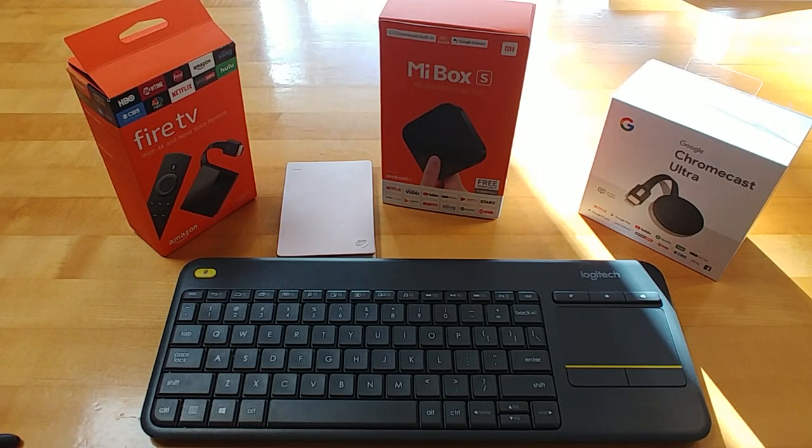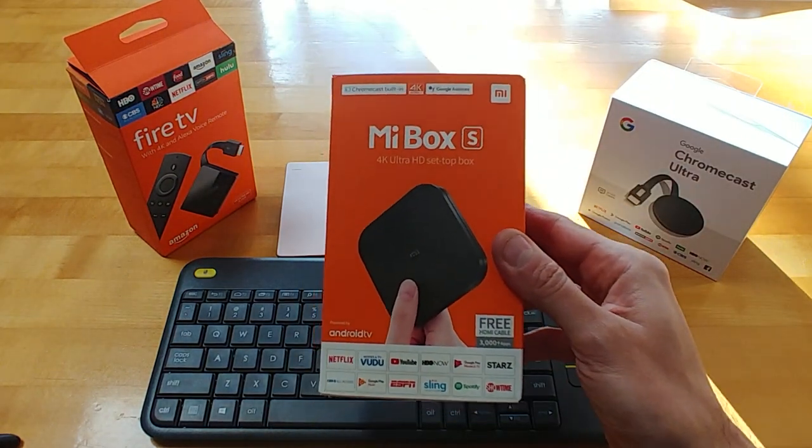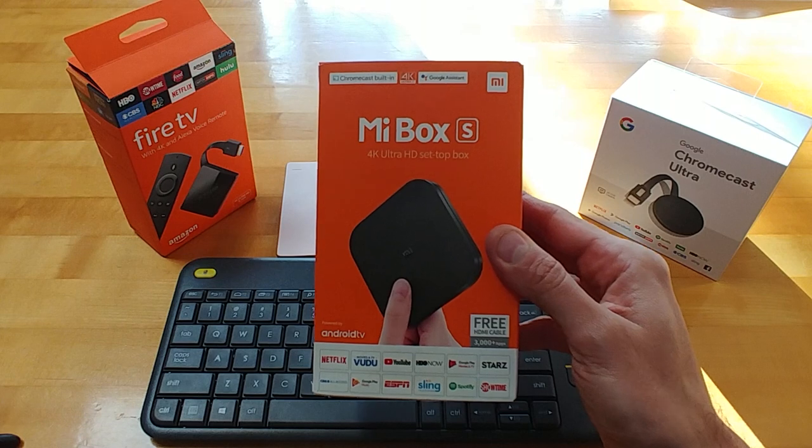What's going on YouTube? This is Jabba Tech. So if you're like me, you've cut the cord or you're about to cut the cord. This one from Xiaomi, the new Mi Box S, is a 4K set-top box that's been officially licensed by Google.